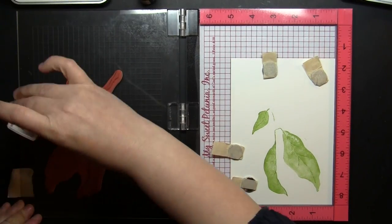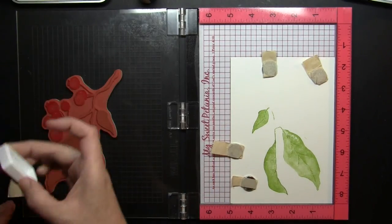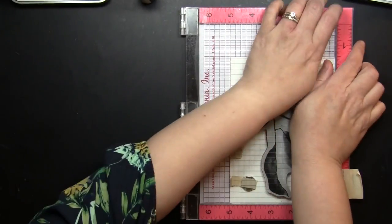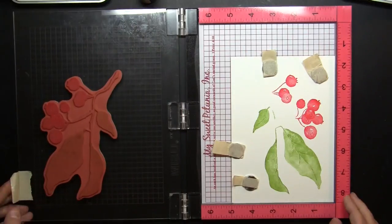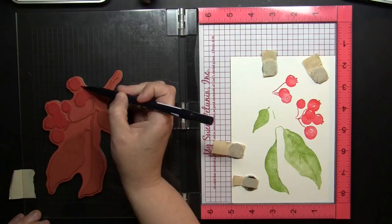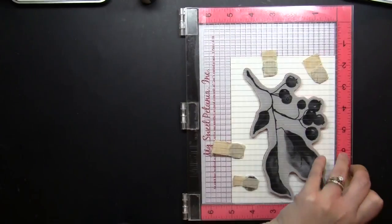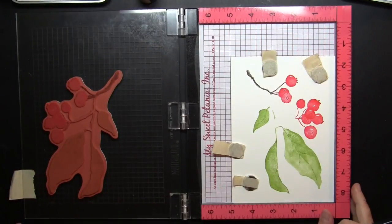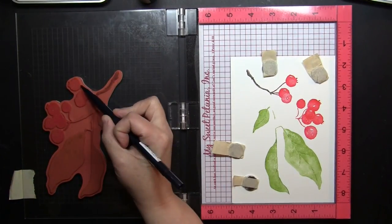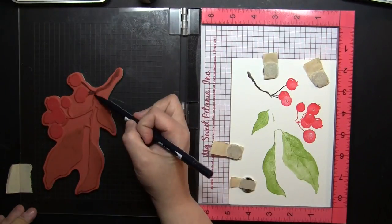I inked up the leaves using Ranger Archival Ink on a mini ink pad. The first color was Leaf Green and now I'm using Carnation Red on the berries. Then I'm going to go in with a Tombow Dual Brush Pen to get the branches. Those are kind of small and you have to get in and around the berries and right up to the leaves, so I find the marker works really well for that.